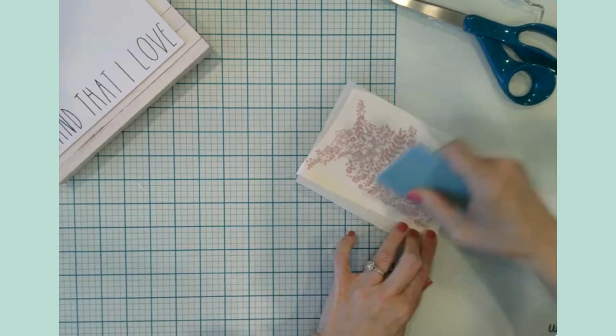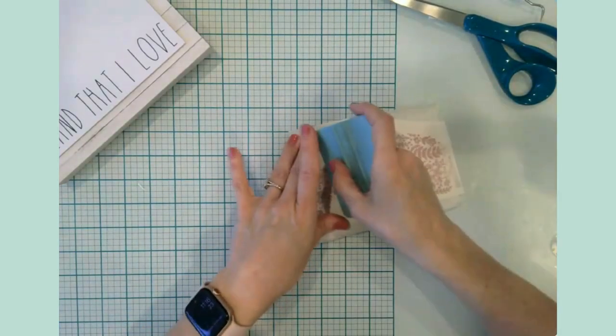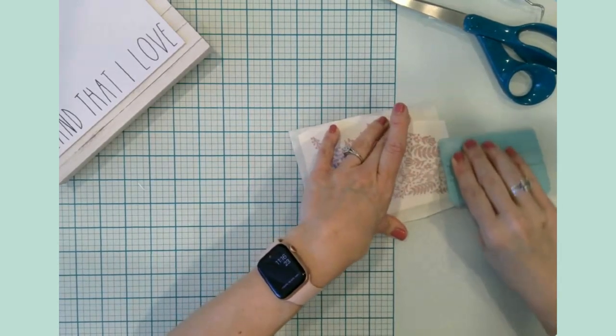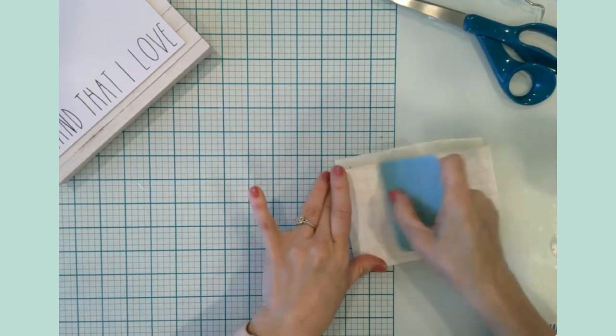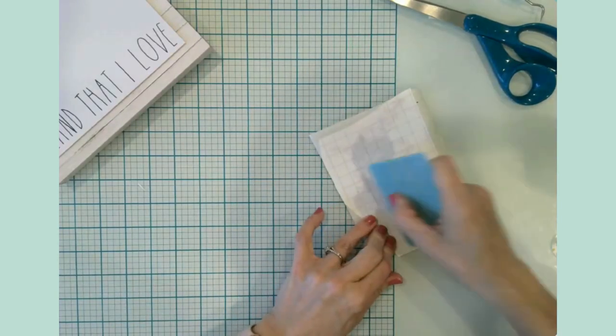I like these zen tangle kind of designs — where you can tell what the actual shape is supposed to be, but then it's got all these interior lines. I love it, especially the geometric ones. These kinds of things just speak to me for some reason.